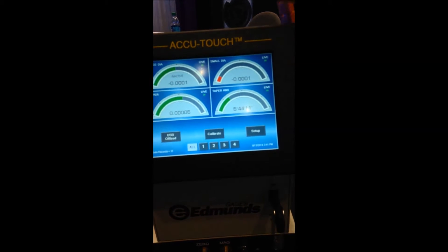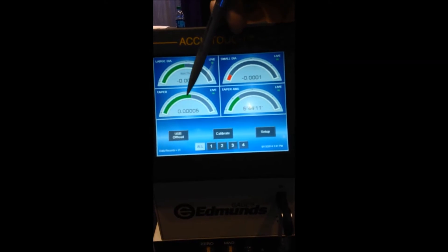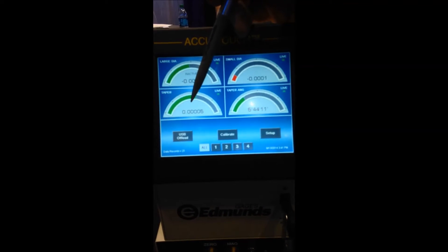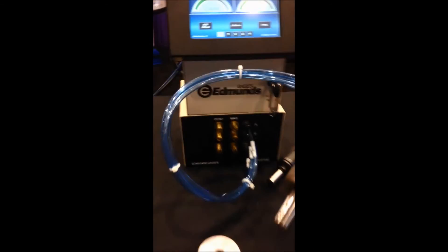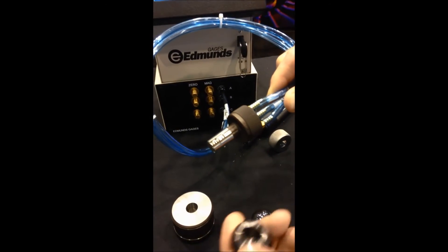Watch this. I've currently programmed a large diameter, a small diameter, a taper in difference of diameter or decimal degrees, but also I can give it to you in degrees, minutes, and seconds. My tool is a custom three-circuit air plug, tapered, to measure a tapered bore.